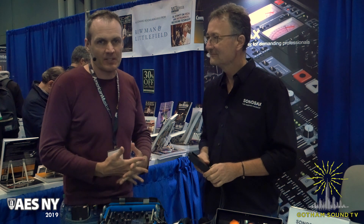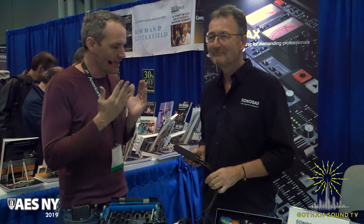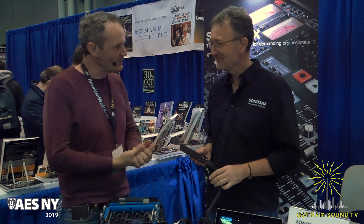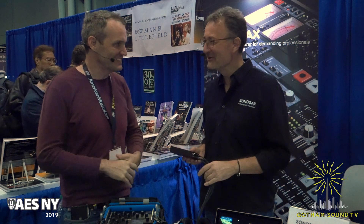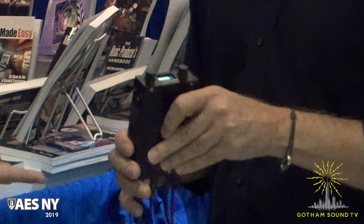Hi, Nick Houston here for Gotham Sound & Communications at AES 2019 with Fabrice from Sonosax. Good, end of day two — welcome here on the booth. Thanks for having us. And this is the M2D2. Tell me about it.